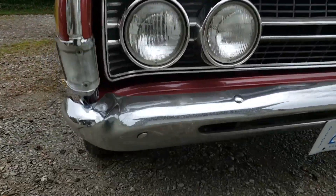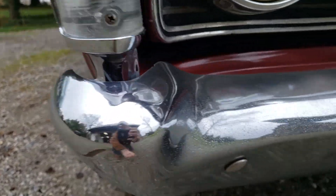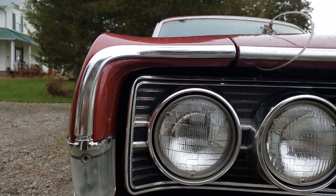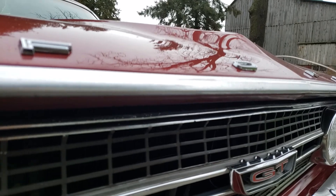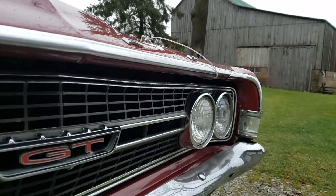Chrome looks pretty good, looks to be the original front bumper with a couple of minor things — a little fading, as to be expected for the age. All the other trim does appear to be original and presents pretty well for its age. Some of the aluminum is a little worn but looks pretty good for the most part.